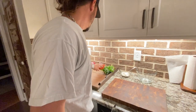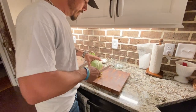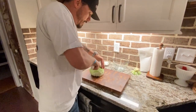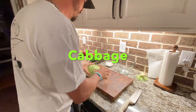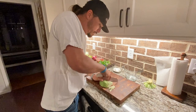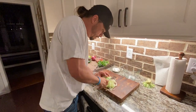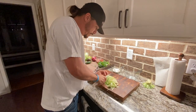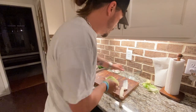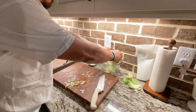So first what I'm going to do is go ahead and get my slaw ready. This is how I shred my cabbage — I'm going to break it right in here, just like so.